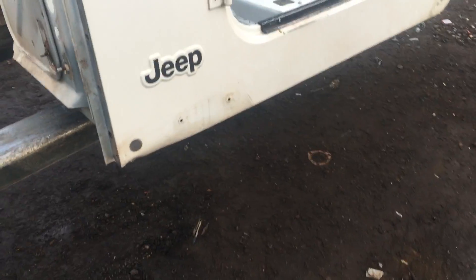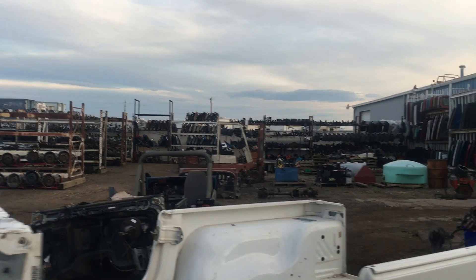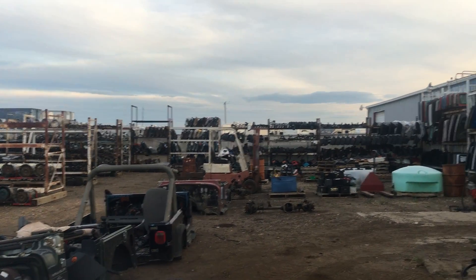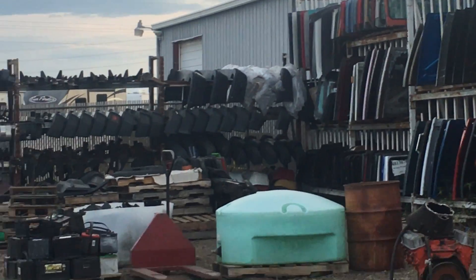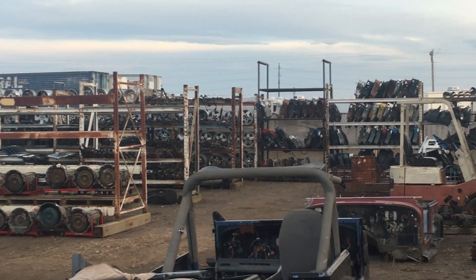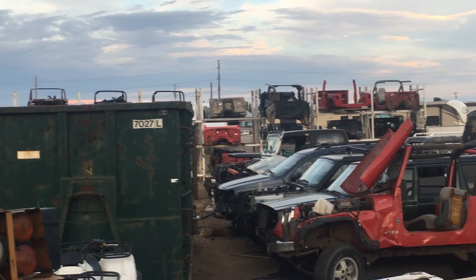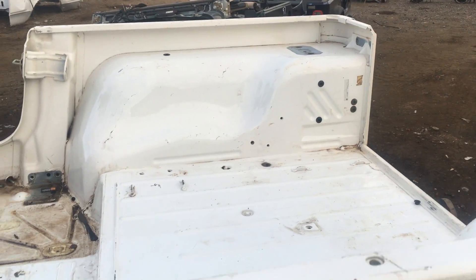I'm going to shoot this video as if you were here in person. Jeeps Unlimited — here's our yard. Nice little plug so you know exactly what we got. Hoods, grills, hard tops, wheels, all of our parts — Jeeps. There are tubs in the background, new service work, we sell everything down to nuts and bolts. Anyway, let me zoom back out here to the white tub.